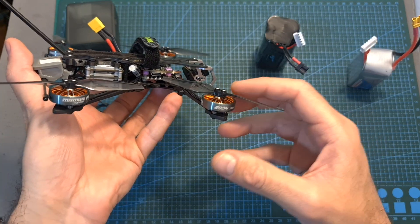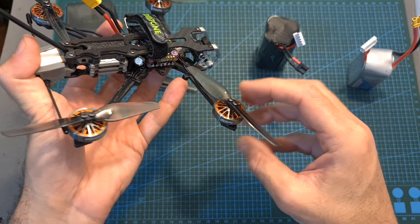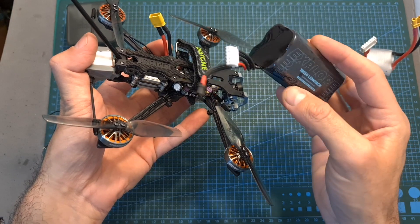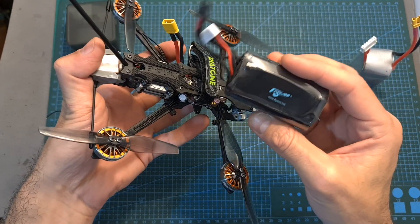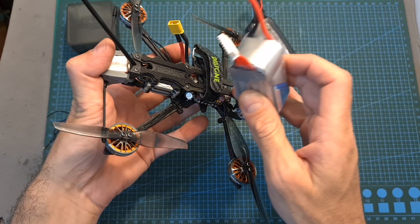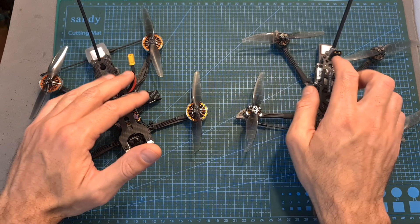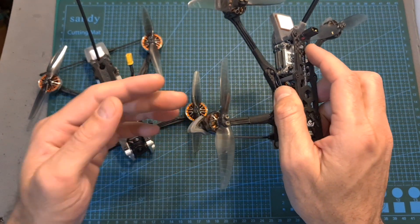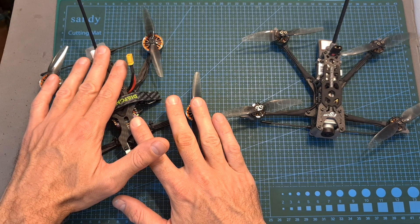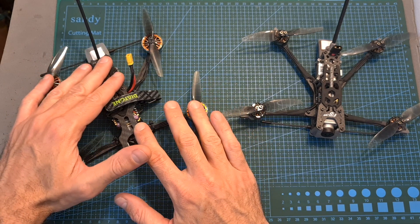In terms of performance, as you would probably expect, these 2004 motors are much more powerful than the 1404 3000KV motors that the F4LR was originally shipped with. Even if you use this kind of setup with an 18650 4S lithium-ion battery pack, the performance is going to be adequate. However, if you use a 6S battery, this thing becomes a small rocket. The major advantage of this setup compared to the traditional 4-inch micro long-range setup using 1404 motors is that it's going to be much more powerful, even though it won't be as efficient. I think the next step would be to use similar but bigger frames which allow 5-inch or 6-inch propellers.